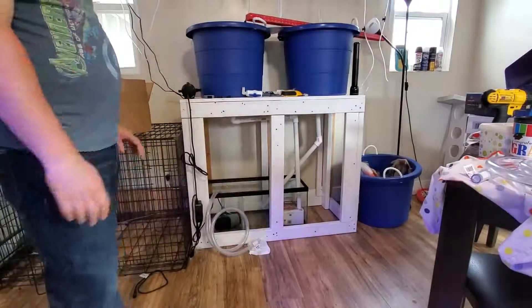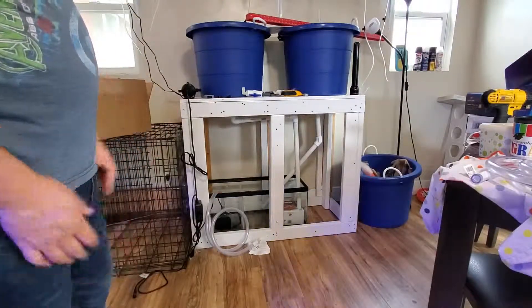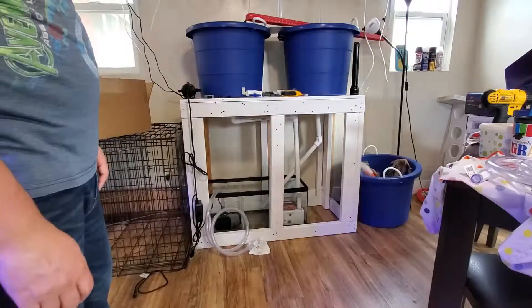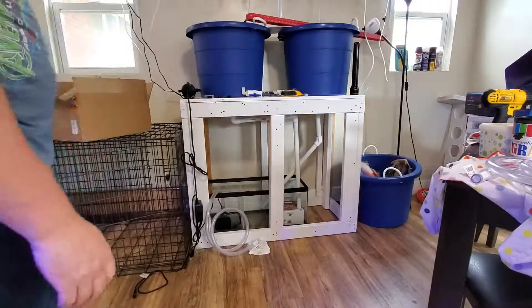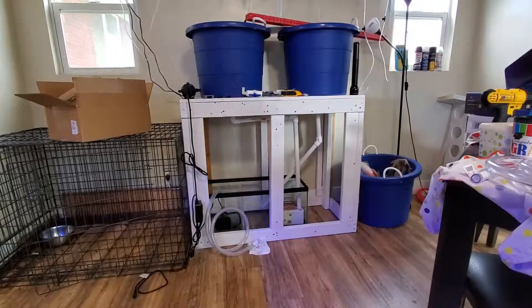Continuing from my last video, I am setting up the Blue Bucket method for raising Seacross Fry. For equipment, I'm using a Simplicity DC pump so that I have control on how much flow I want. I'm using the DC 6000, but I prefer the 2000 — I just had a 6000 lying around so I'm going to use that.